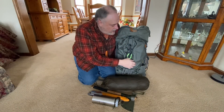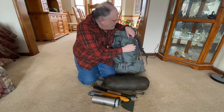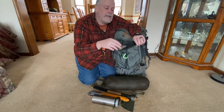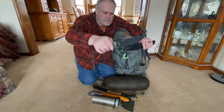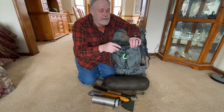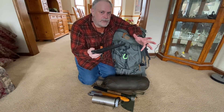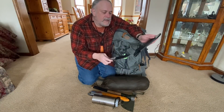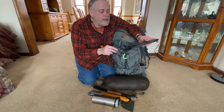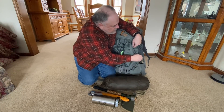I also take a bigger knife with me — my SE6. You need a bigger knife for cutting into wood and doing wood processing, and I just can't go into the field without a larger knife. Having a good-size knife like this paired with a small neck knife covers all my bases pretty well. I keep that right here in the side pocket so it's easy to get to.